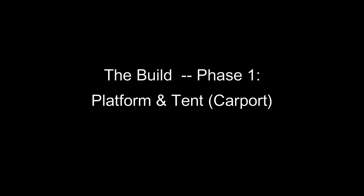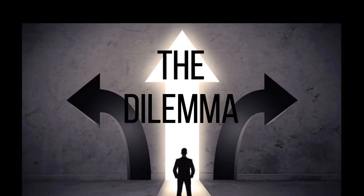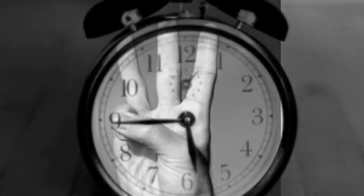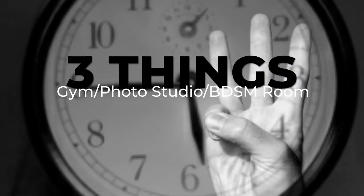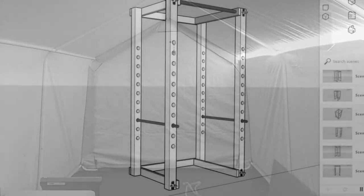Today I'm going to start the build project by constructing the platform and the carport tent structure. If you haven't done so already, you should watch the first video in my build playlist where I explain my dilemma and why I'm building this space. I'm documenting the build of a multi-use space for a DIY gym, photo studio, and bondage room. Due to the time of year being the rainy season and approaching winter, I'm starting with a temporary structure — I need this platform and tent built before the rains come.